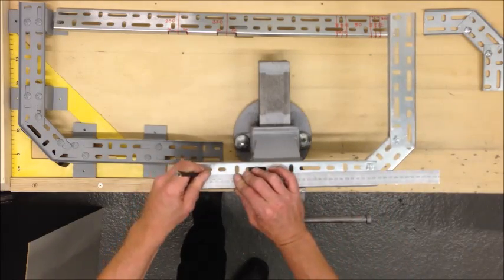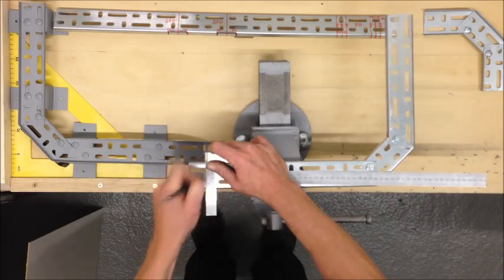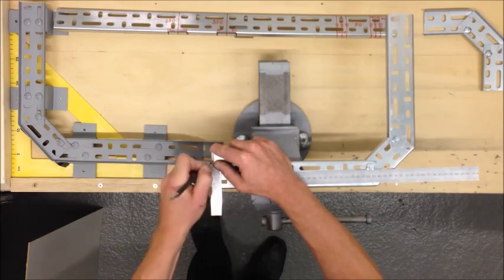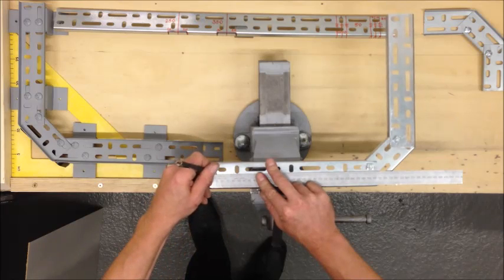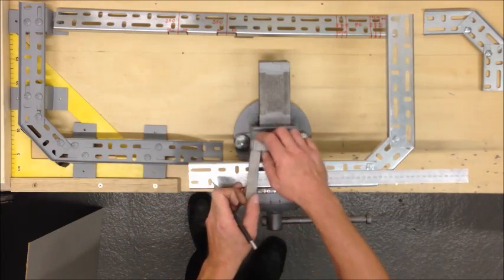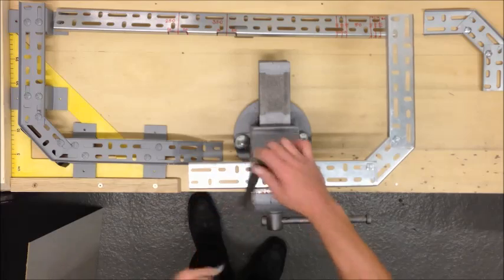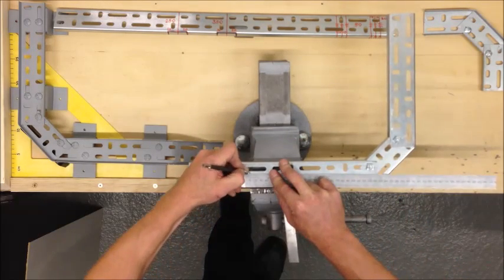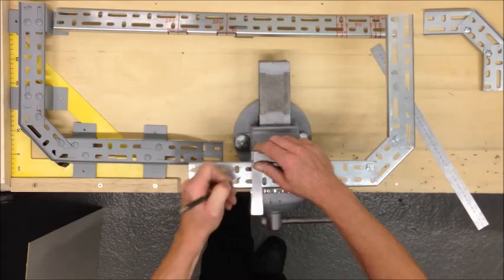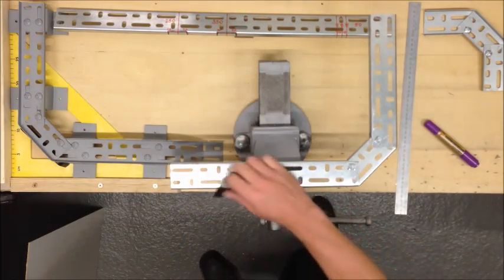To mark out our first measurement: 30mm, then 10mm, another 10mm, then 50mm, and 10mm, and 10mm. From those marks we'll mark vertically down on both sides to give ourselves a centre line to work on.